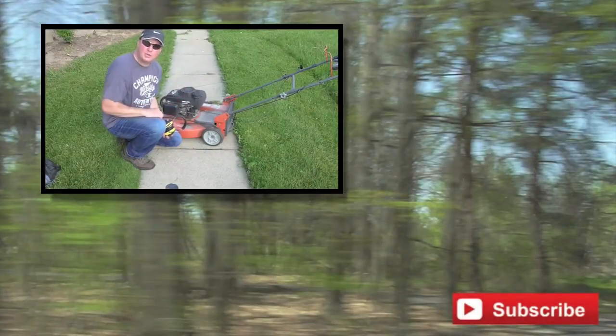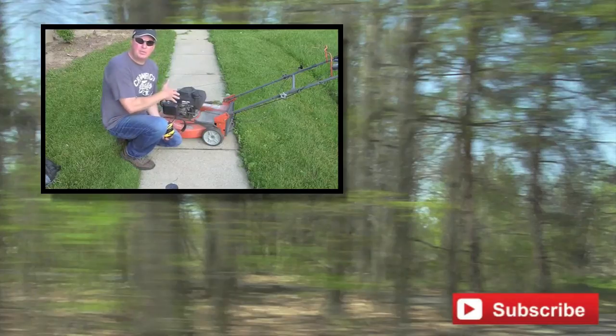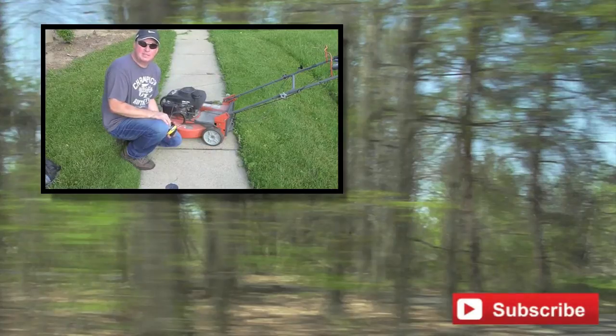I'd be remiss not to show you the decibel level of a push mower, so here goes. You can see how this compares to the chainsaw or something else — it's very loud. I hope you enjoyed the channel; if you did, please hit the subscribe button or give me a thumbs up.